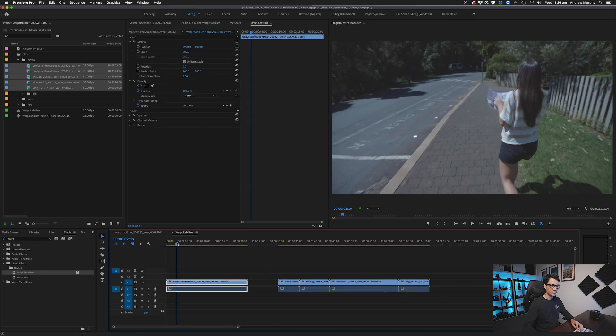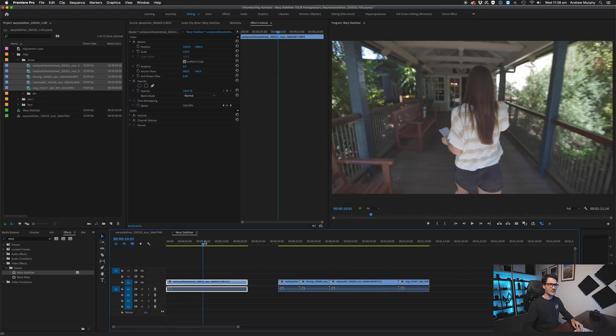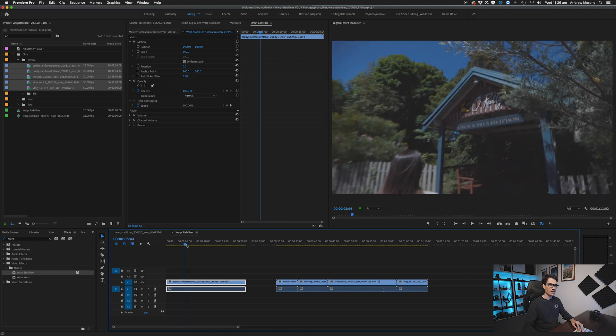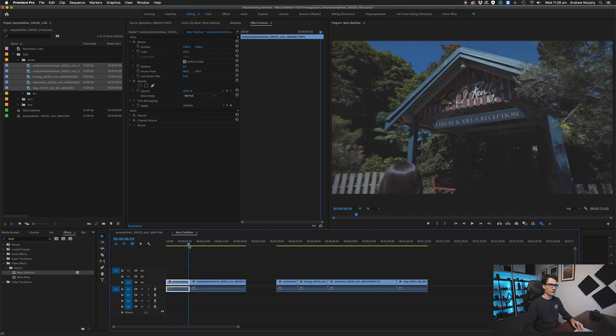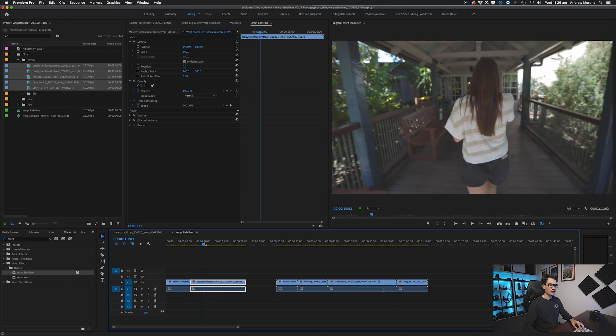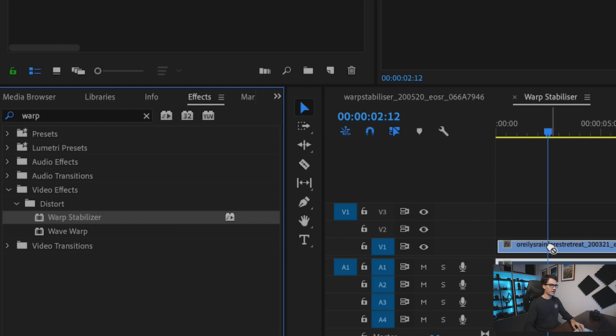The first clip is a shot of my fiancee up at O'Reilly's. There are a few different parts in this, so I wouldn't use the whole clip in one go. With warp stabilizer, you want to trim your clip to the right length, otherwise you're just unnecessarily stabilizing portions of the clip that you're not going to use. Go to the effects tab, type in warp stabilizer, drag it on, and we are ready to go.